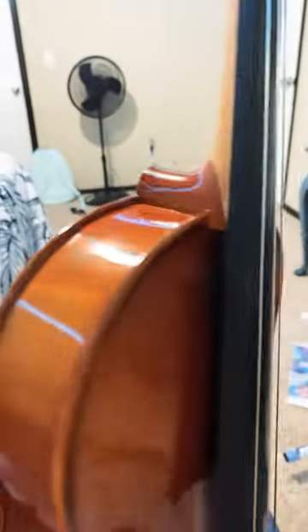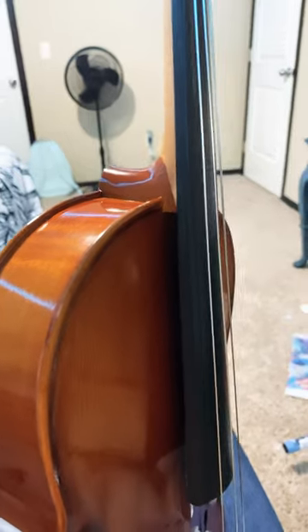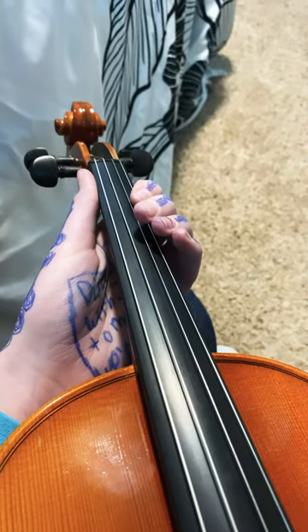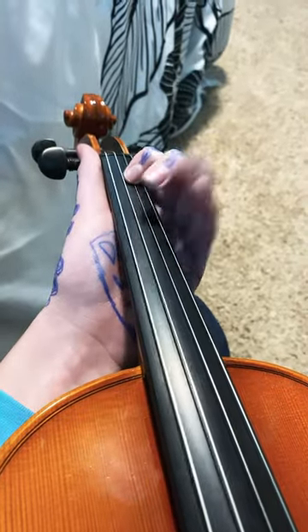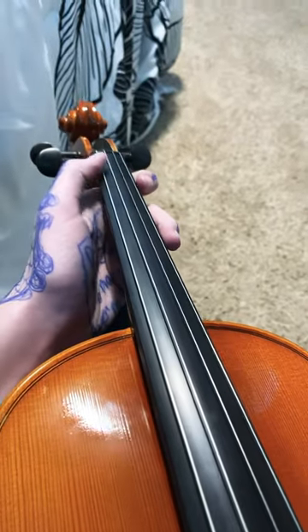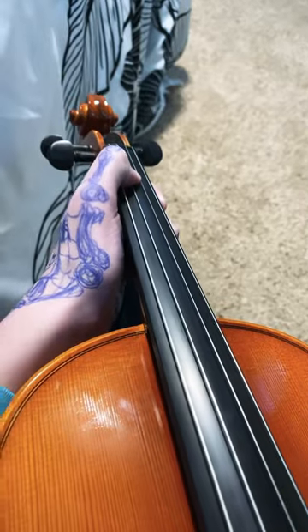We're gonna start off basic with this board that is under the string. Can you guess what this is called? Well, I'm gonna tell you now. This is called the fingerboard. The fingerboard makes it easier to manipulate the strings to make the sound that you want them to.